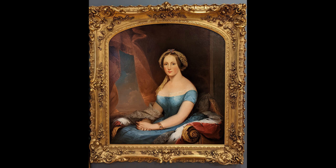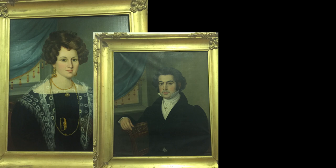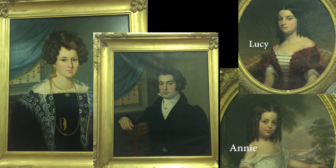Lucy was born in the very early 1800s and was the daughter of Benjamin Ellis of Carver. She wed Samuel Trescott Tisdale in 1825, and the pair lived in Taunton and raised their family here, including a daughter also named Lucy Ellis Tisdale, who donated this portrait to the museum in 1908.